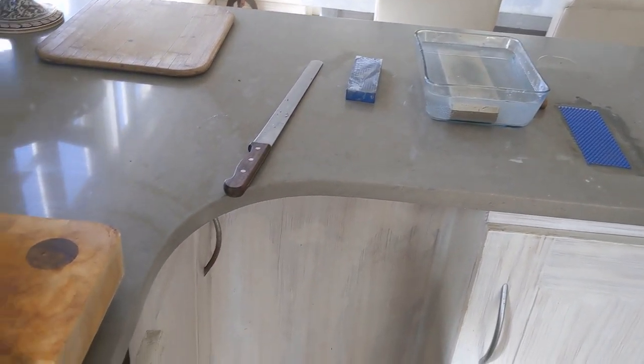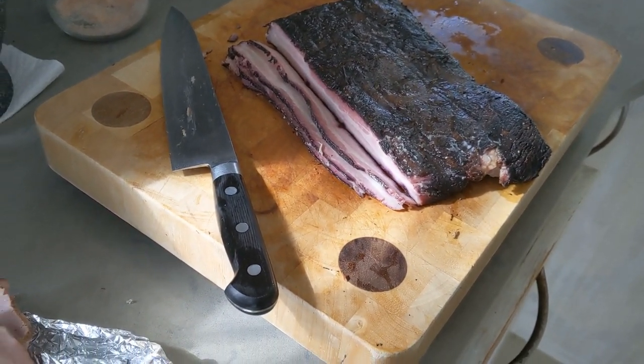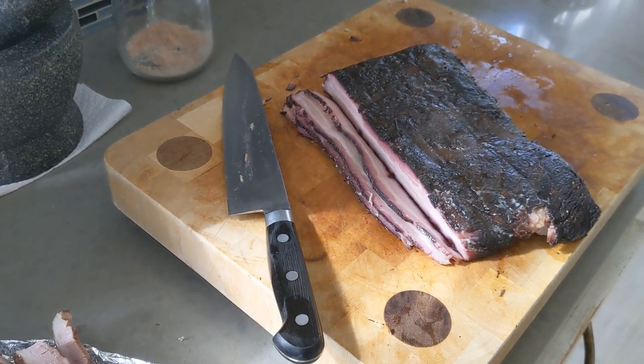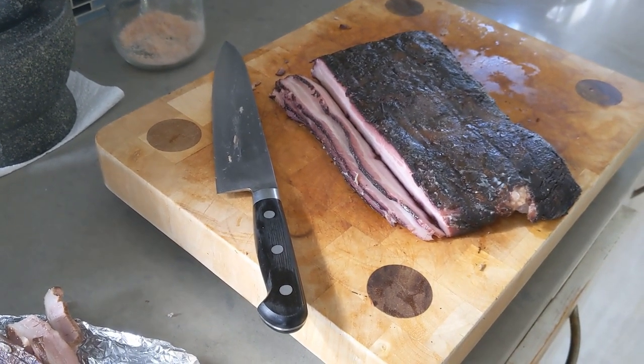We've got a nice slicing station set up on the go, because this is really not easy to get straight and consistent and accurate. Home ones are home ones, you know — we'll get there. I think it all worked out really quite well.